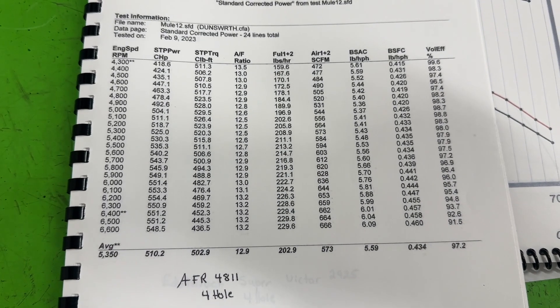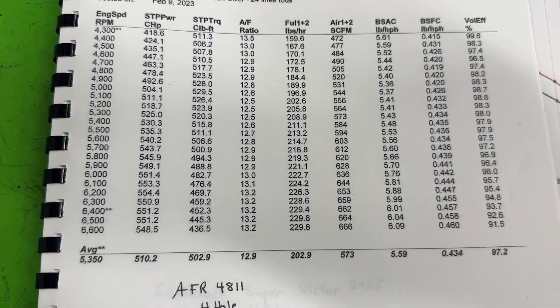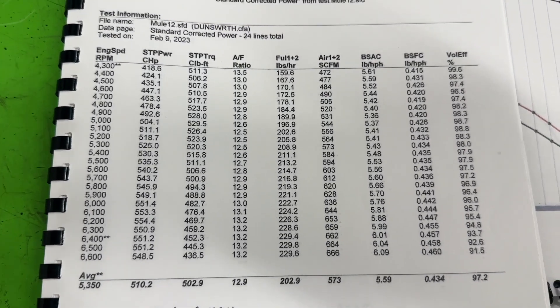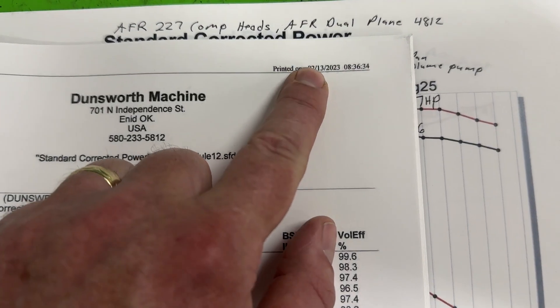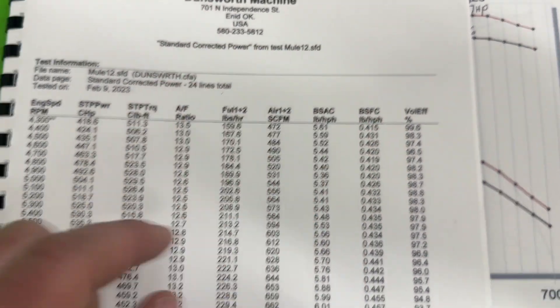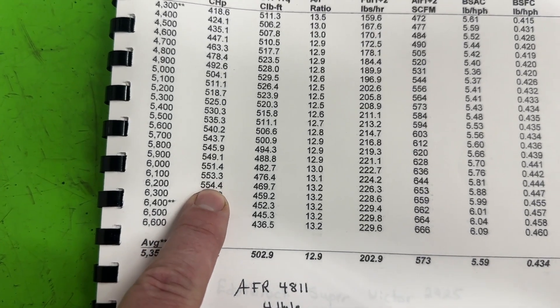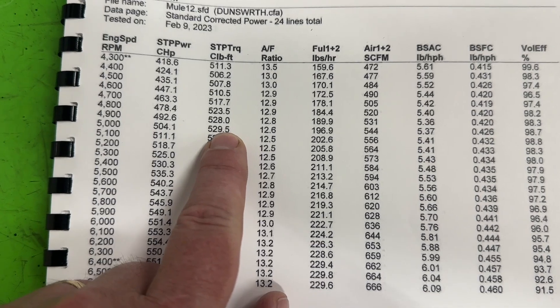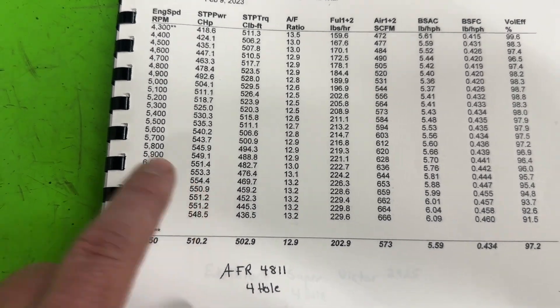This is our baseline — the AFR Enforcers completely stock, the AFR 4811, everything stock. This was the first dyno session, which turns out to be February 13th of 2023. In that configuration with those AFR Enforcer heads, it made 554 horsepower and 530 foot-pounds of torque at 5,000 RPM. The peak horsepower was at 6,200 RPM.